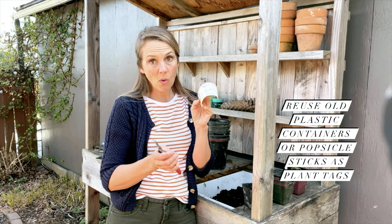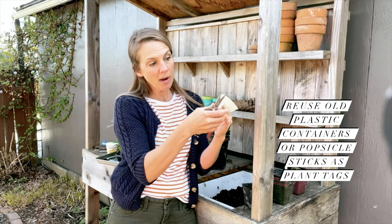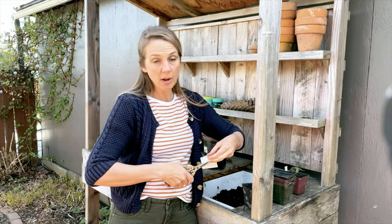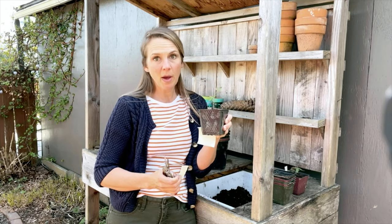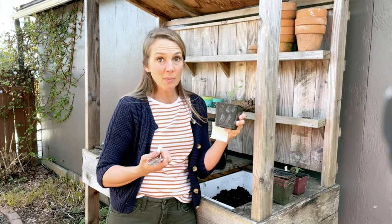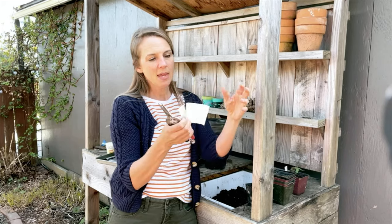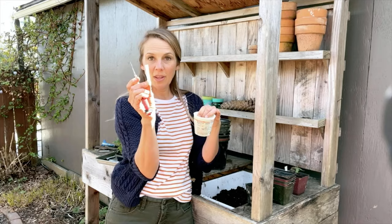Now we need a tag for this. For tags, we like to reuse stuff — if you keep an old yogurt container, sour cream container, or some kind of container, cut the bottom off and then cut strips of it. It doesn't need to look pretty; it's literally just so we can label it. Now that it's in its own pot, I want to remember what kind of tomato or zinnia I planted. So always put a tag — reuse your old containers, cut them apart, and you have tags.